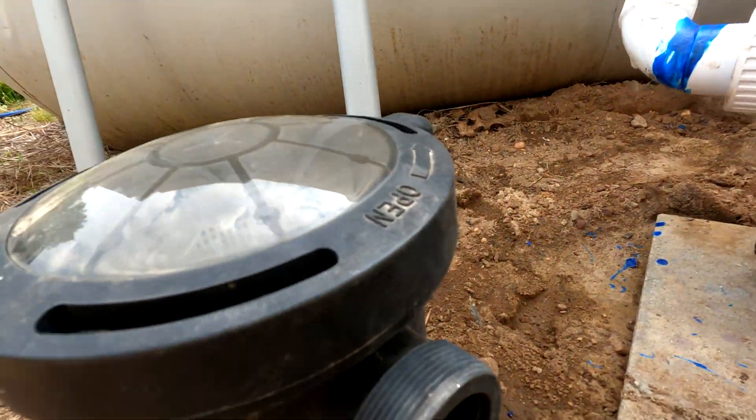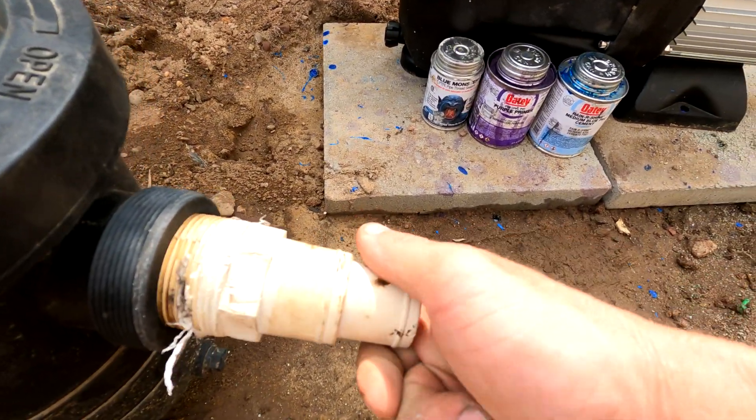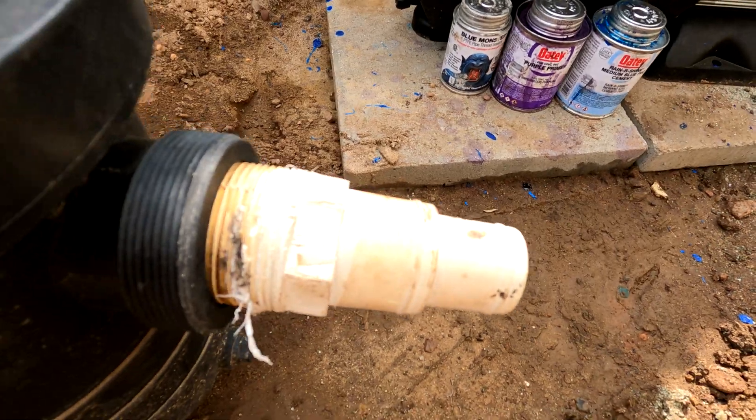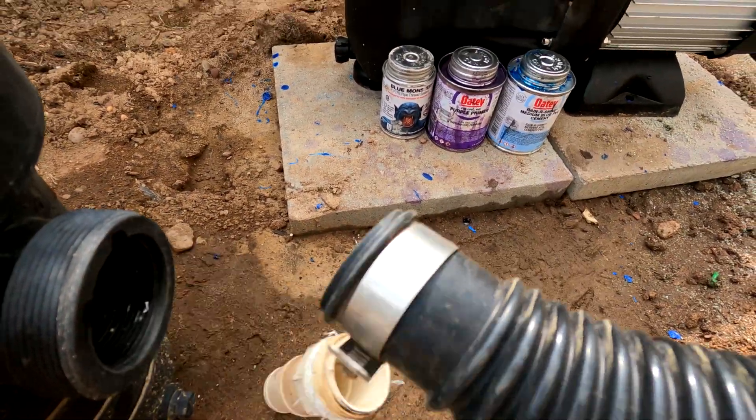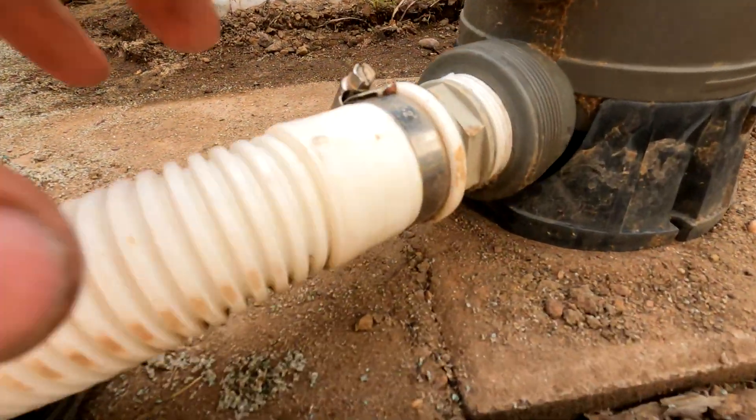and you will attach an adapter like this inside the threads and put a plastic hose on like this, as seen here and here.